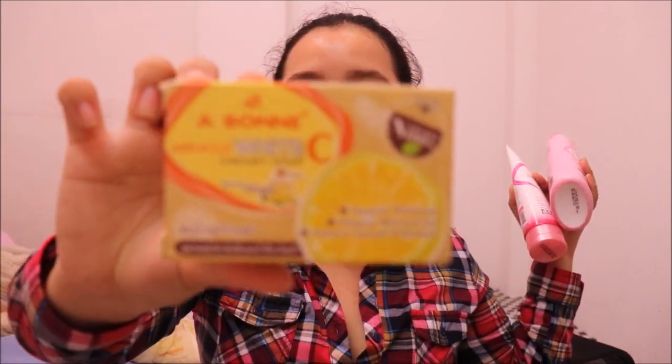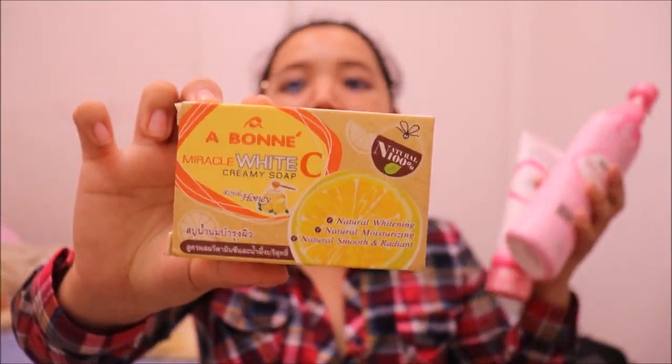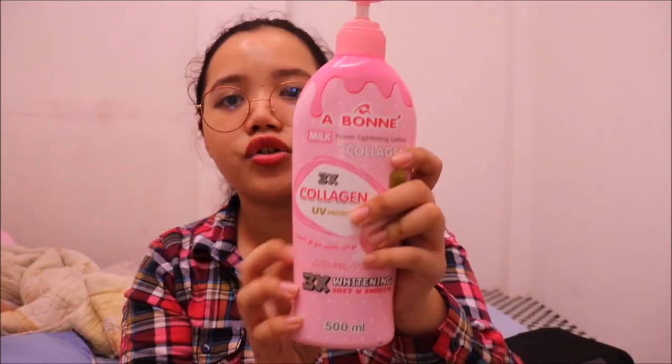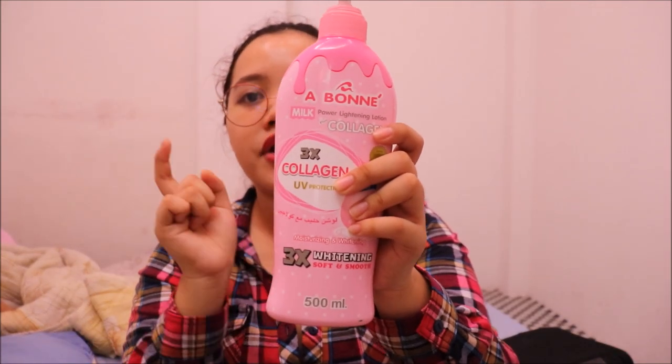Overall, these products moisturize, promote younger-looking skin, and lighten skin tone. If you're planning to get these products, they're available at Watson, SM Department Stores, and SM Supermarkets. The soap is 110 pesos, the shower salt is 168 pesos, and the lotion is 305 pesos.